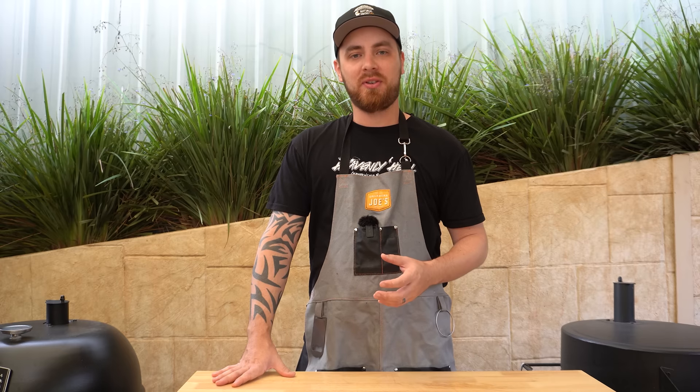Do you want to learn how to smoke brisket? Stick around because in this video I'm going to show you how to smoke brisket in a charcoal barbecue.